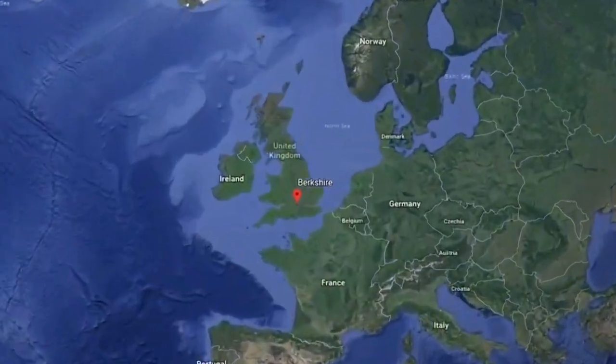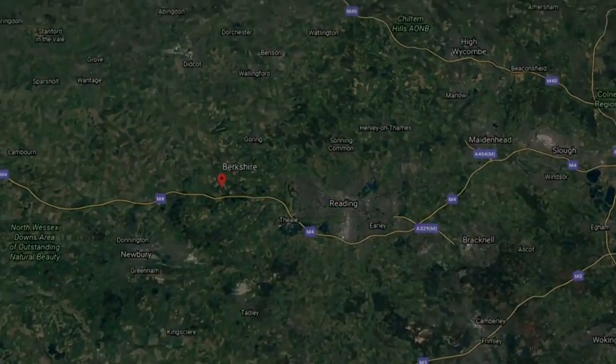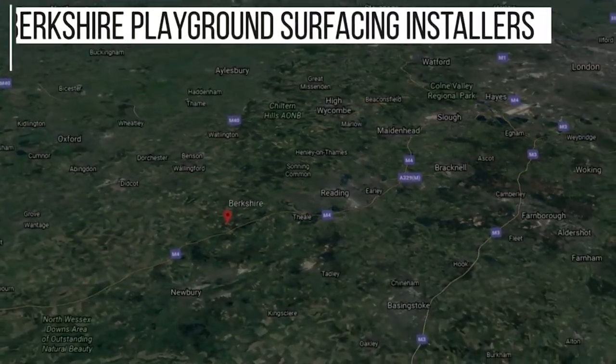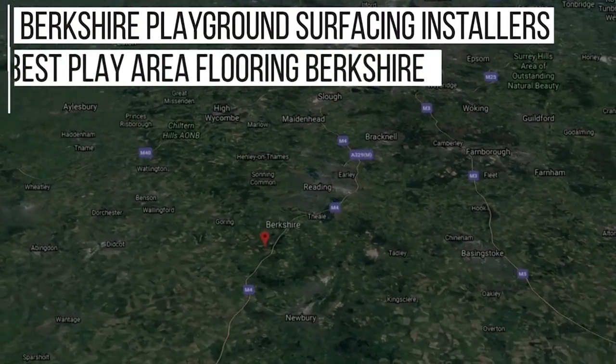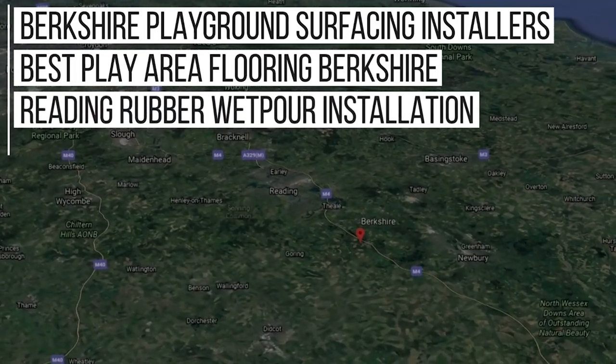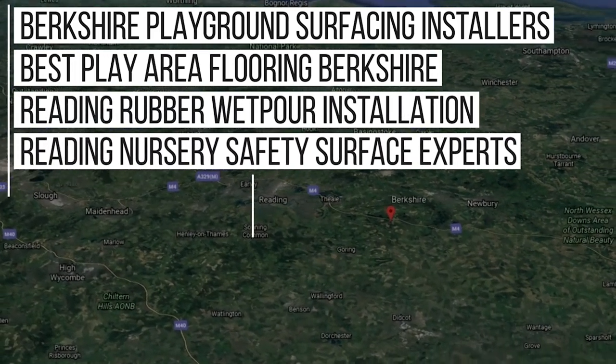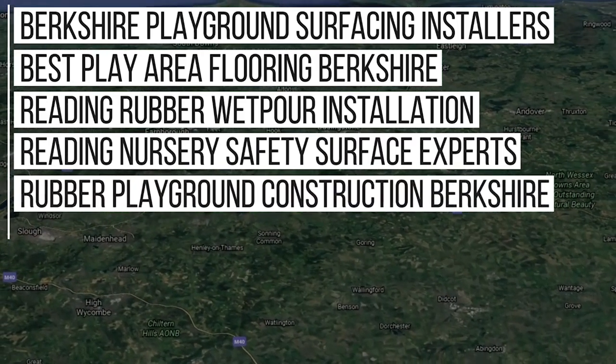Although we do work nationwide, we've done plenty of work in the Berkshire area and because of this we rank in Google for these key phrases: Berkshire playground surfacing installers, best play area flooring company Berkshire, Reading rubber wet pour installation, Reading nursery safety surface experts, rubber playground construction Berkshire and more.